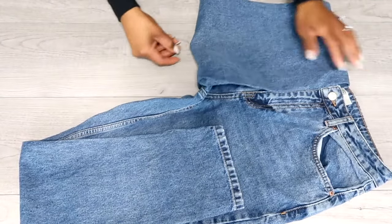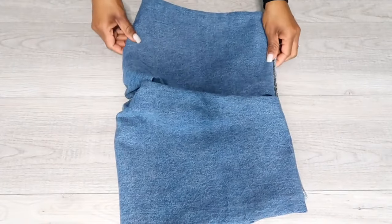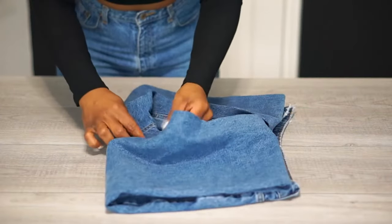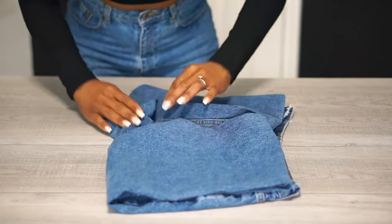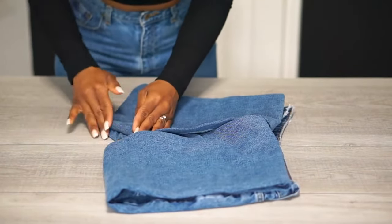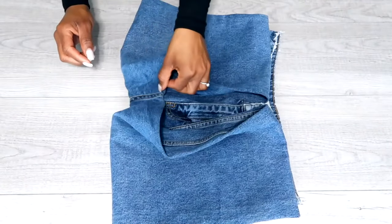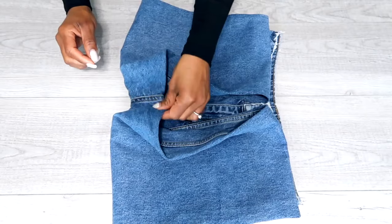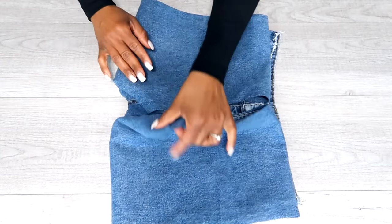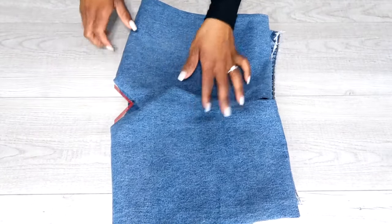Step two: fold both sides up again, meeting the waistband. Step three: to make sure the crotch doesn't interfere with the completed fold, fold up the middle section of the crotch and fold over the left and the right side of the legs into the center of the crotch, creating a V. Let's do it again in slow motion: fold up the middle section of the crotch and fold over the left and the right side of the folded legs into the center of the crotch, creating a V. I hope that helped.